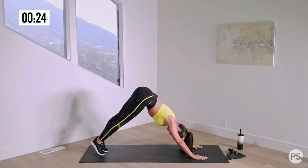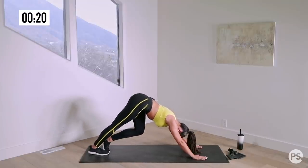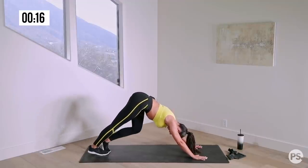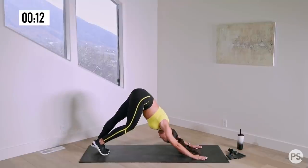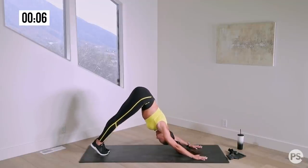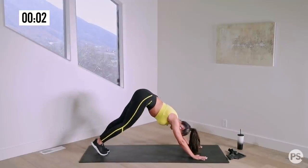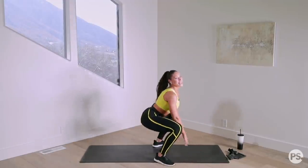Just about halfway. Breathe deep. You should feel a nice stretch throughout the back of your legs here. Ten more seconds — into the high plank and send it back one more time. Beautiful, you guys. Jump or step back in.